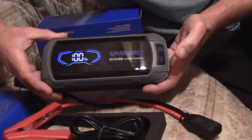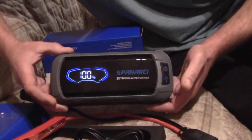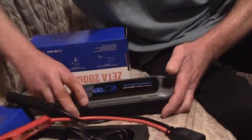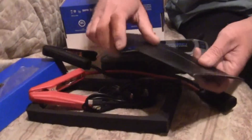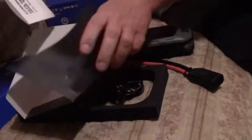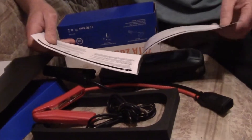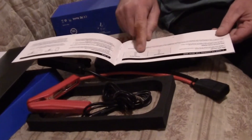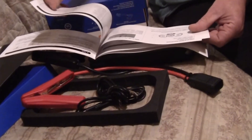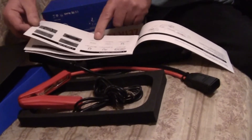This unit is good for starting up to a 6.8 diesel. Let me read the book — I'm pretty positive this is a right uptown unit. The manual tells you how long it'll take to charge depending on your charger, and it uses your cell phone charger. It also lists the box contents and specifications.